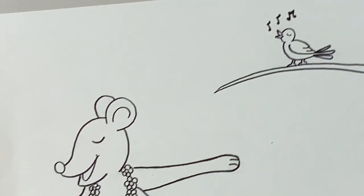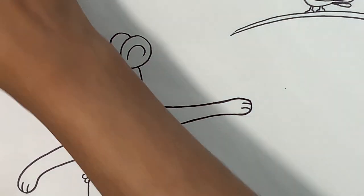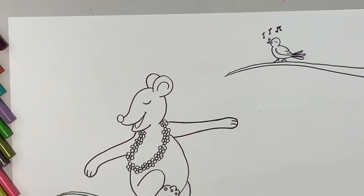And the mouse is happily dancing and you all are happily watching and drawing, right? Now let's zoom out.